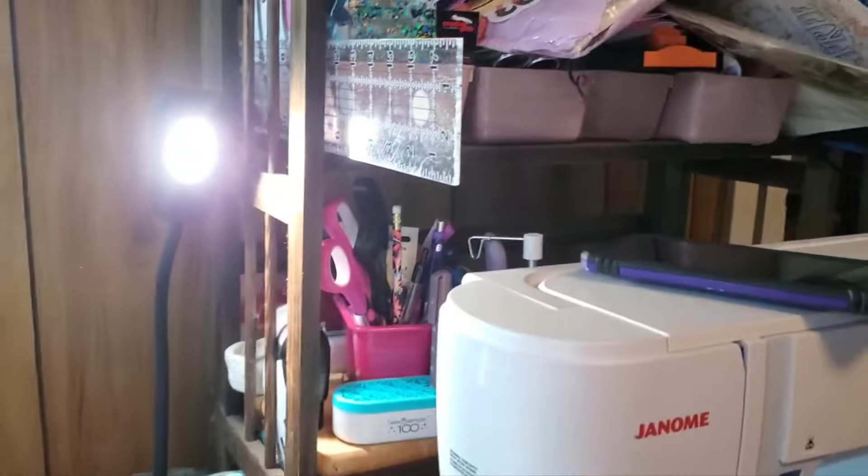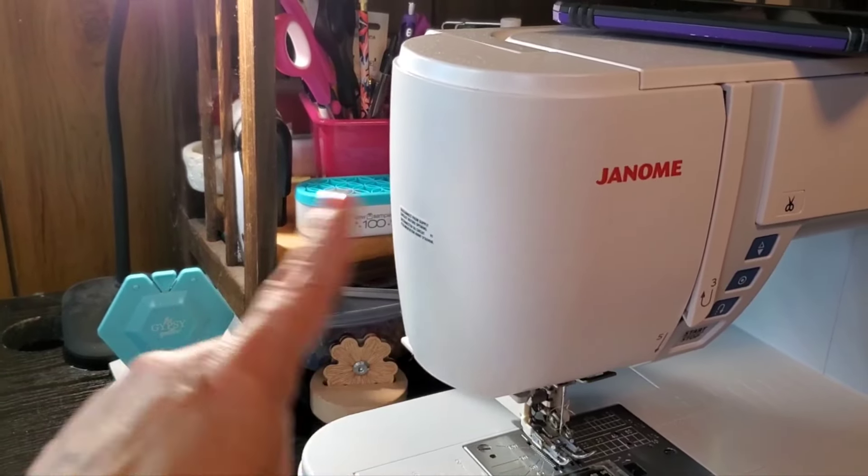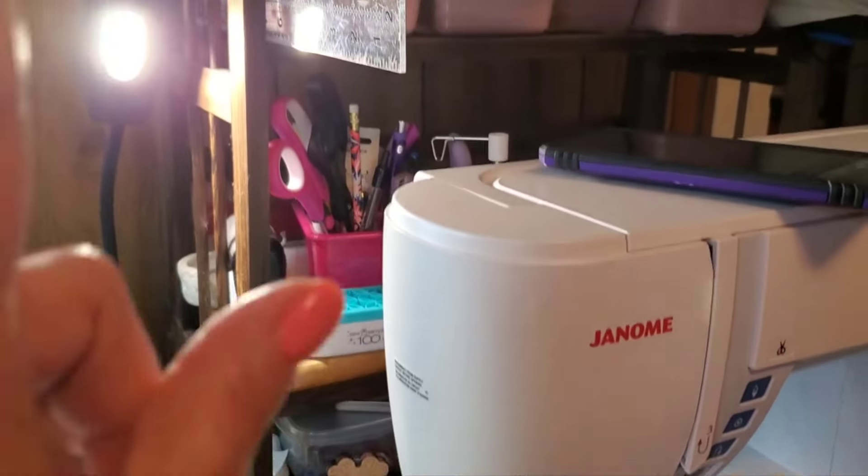I have a shelf I use right here with all the things I reach for most — thrifted. I need to try to mount it on the wall to get it out from behind my machine because when I'm sewing all that stuff is in the way. A lot of the stuff in my house is thrifted. I'd just rather thrift than pay full price for something.